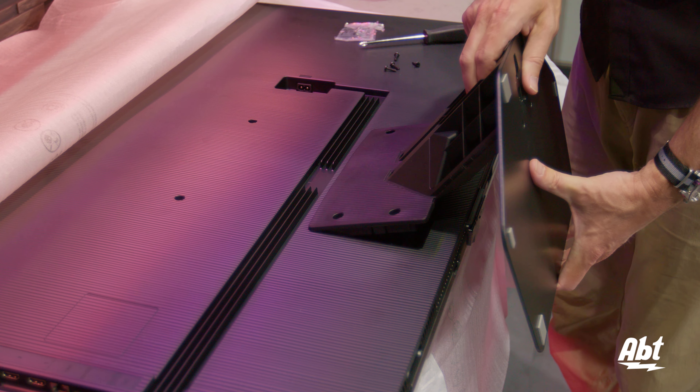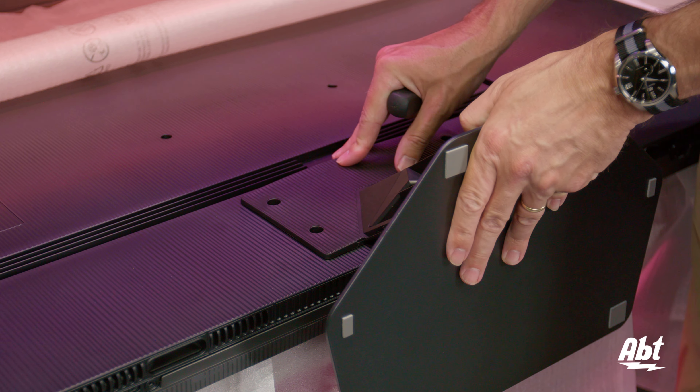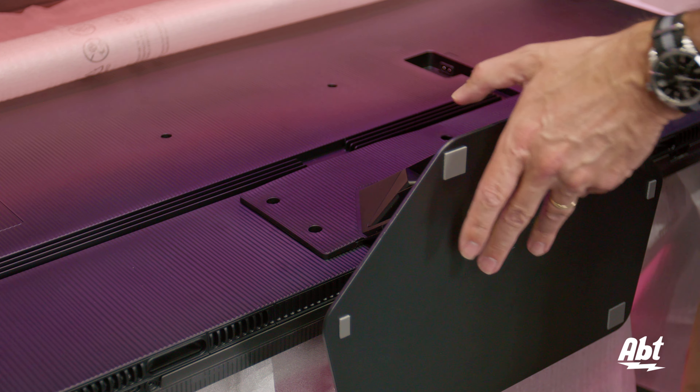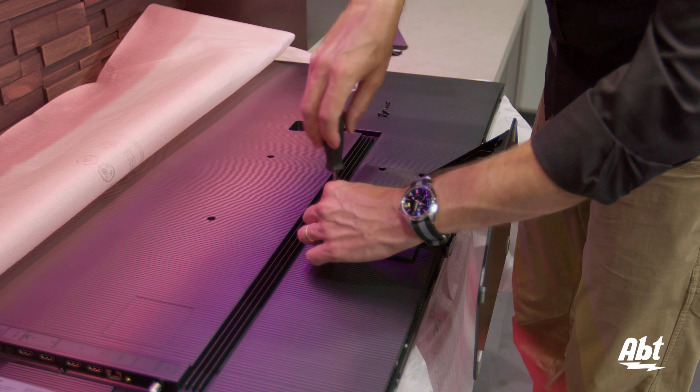Then you can just set it down and everything else should line up. As you're looking straight down, you want all of the holes where you're going to screw down to line up straight. Then we'll open our other packet of bolts and tighten everything down.